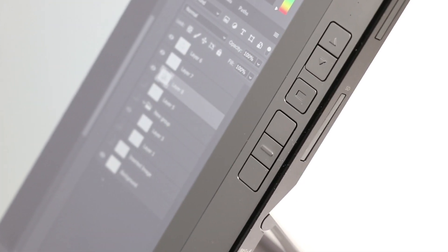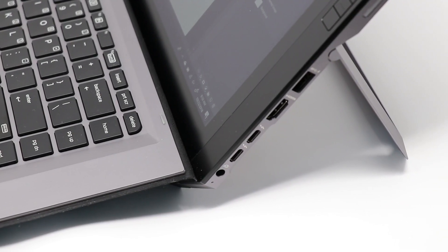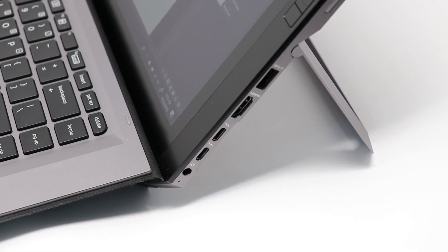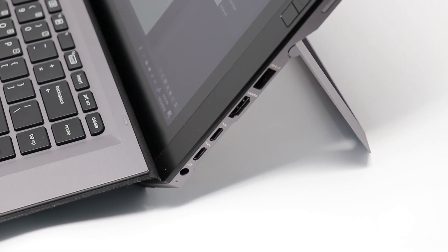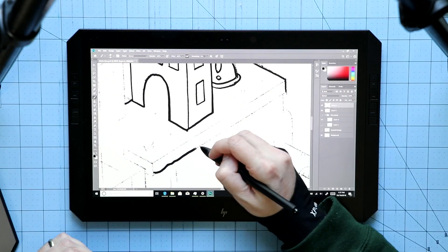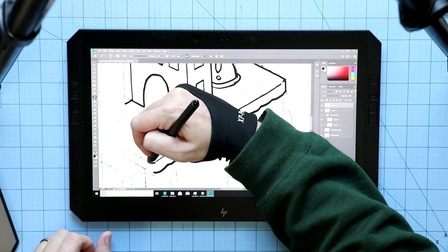You get Express Keys along the side, like the Mobile Studio Pro, and ports — this thing is designed for creative pros, so we have a lot of ports here: HDMI, standard USB, two USB-Cs, and an SD card slot. This is all to say that this machine is designed for work, and it has the power to pull it off.